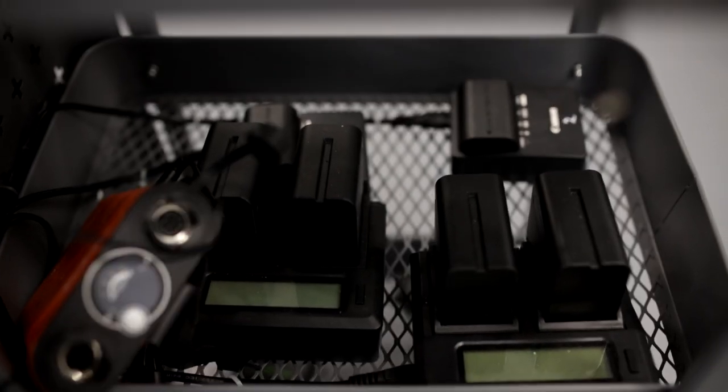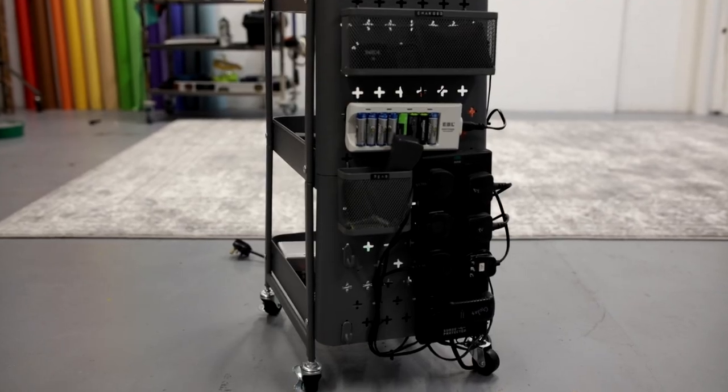All you need are some zip ties, some sticky velcro, a multi socket, and your chargers. It is that simple.